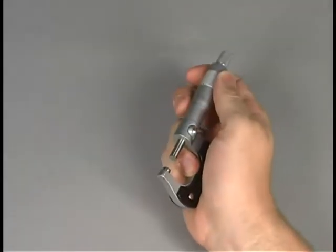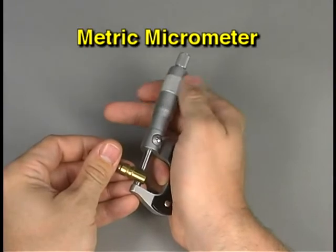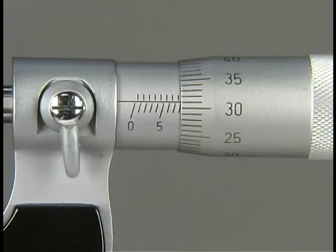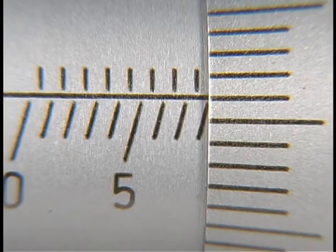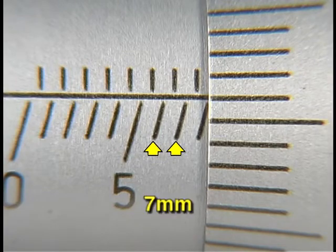When measuring parts with a metric micrometer, the procedure is similar to using an inch micrometer, but the resulting measurements will look quite different. To read the measurement currently displayed, first determine the number of whole millimeters. Since each graduation mark below the baseline equals one millimeter, and you can see two full graduation marks past five millimeters, the number of whole millimeters is seven.